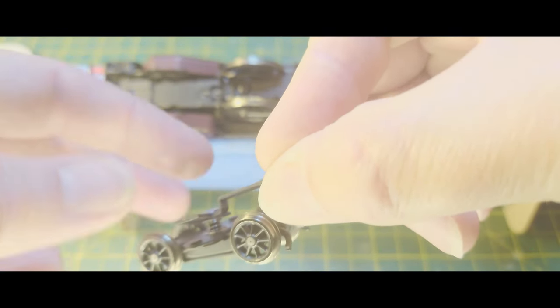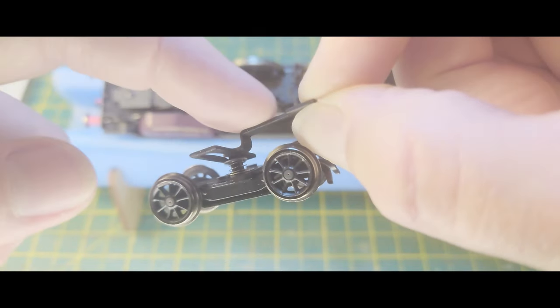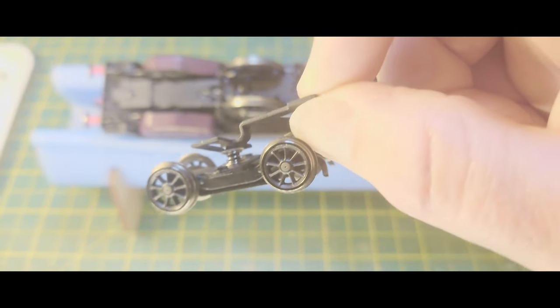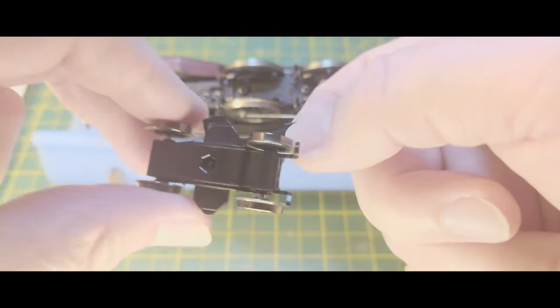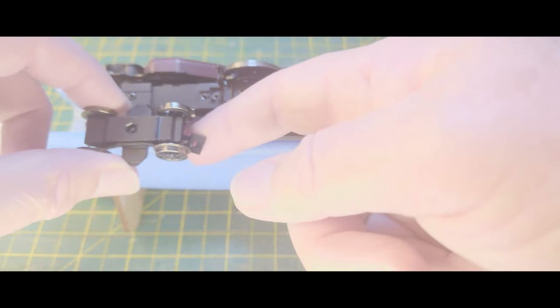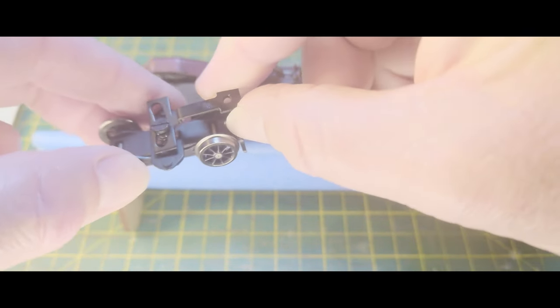Now some people might say, well just bend the bracket down a bit — bend it at that point there down a bit, and then bend it up a bit there. That might lower it by about a millimetre, and that's all you need to do. You could do that. But as always when you do that you shorten it, and the wheels will move back a little bit. Not a lot. But yeah, that would probably be doable. I'm not going to do that though.